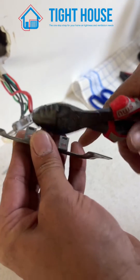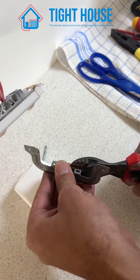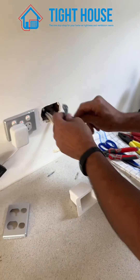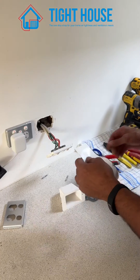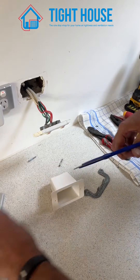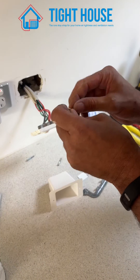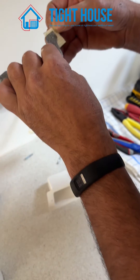You have to snip these nibs off, because this allows the backing plate to sit flush to the wall. Next step, get your AB tape, cut that in half, and place it at the back of the plaster bracket.